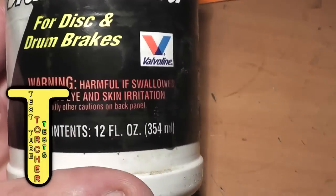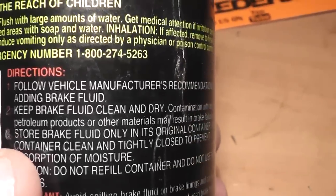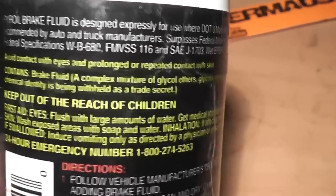Hello everyone, this is Jeff the Tao of LaterMouse. Today we have DOT3 brake fluid that we're going to put in a test tube and superheat. This idea has been requested so many times that even my own brother suggested it out of the blue.